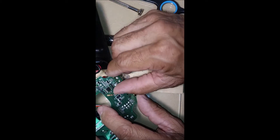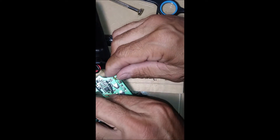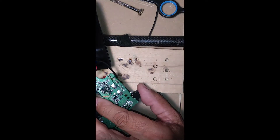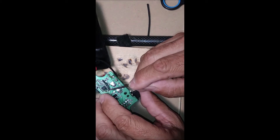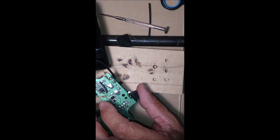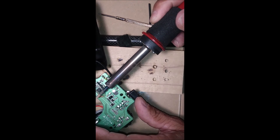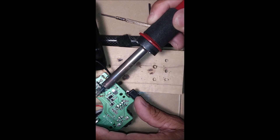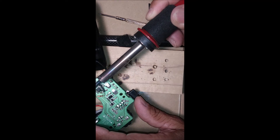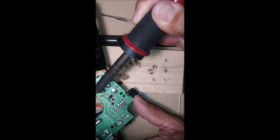I'm going to turn the soldering iron back on, raise this up, and squeeze this over right there. Let me see how hot this is — still hot. Just enough to close up the heat shrink — it's closing on both sides.